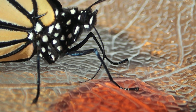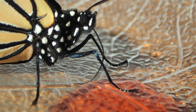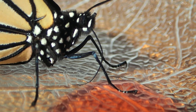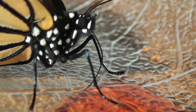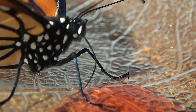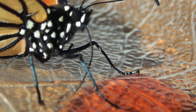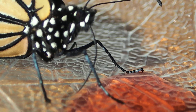We used to think that monarch butterflies and other butterflies use their proboscis like straws, sucking in from the tip, but this clearly shows the wicking action of the proboscis. It probes with the tip, but then it bends it and actually draws up the fluid all the way along the proboscis.